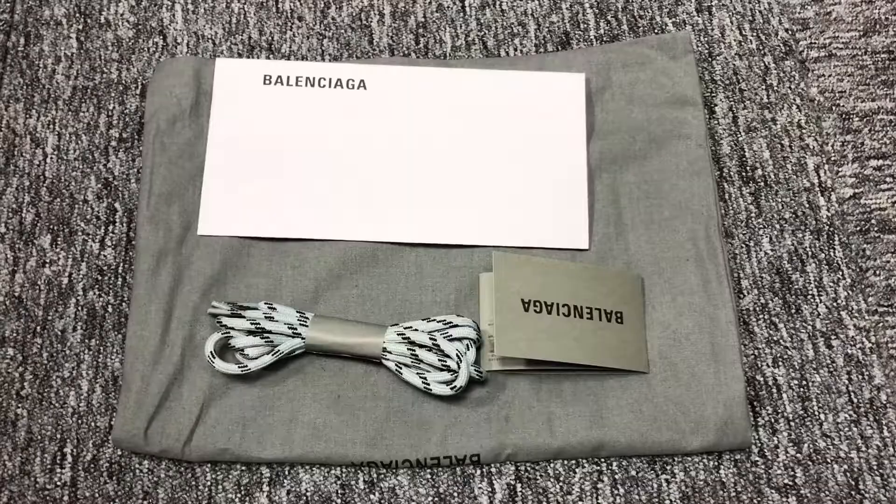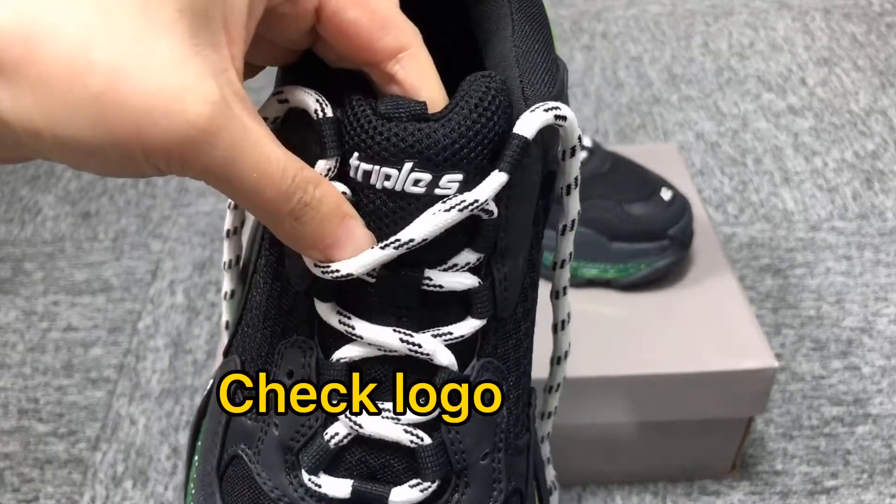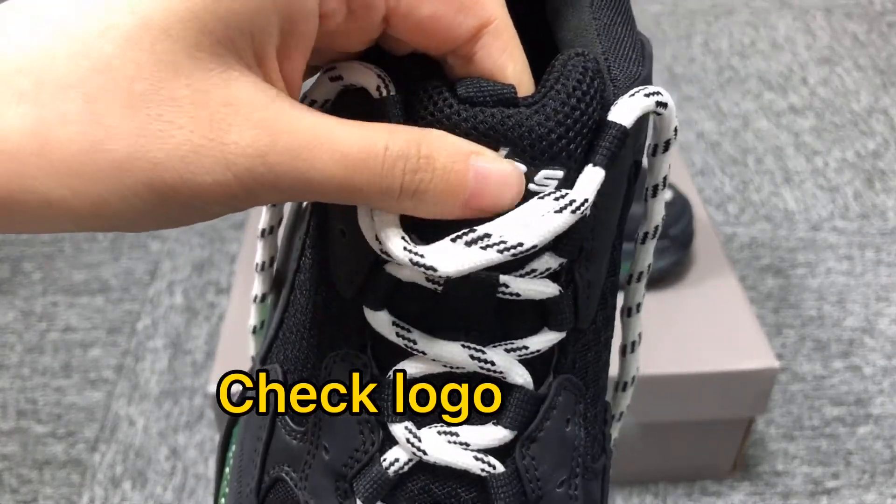Hello my friend, I'm Koko. Welcome to my video. I'm going to introduce the Balenciaga Chunpo S sneakers.